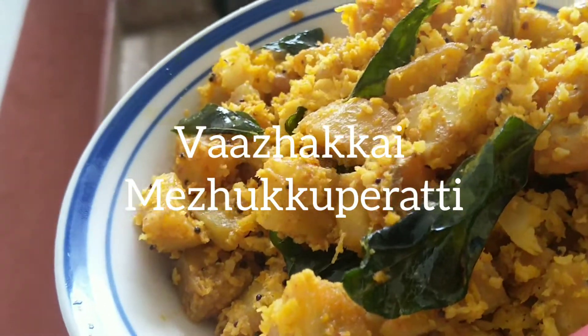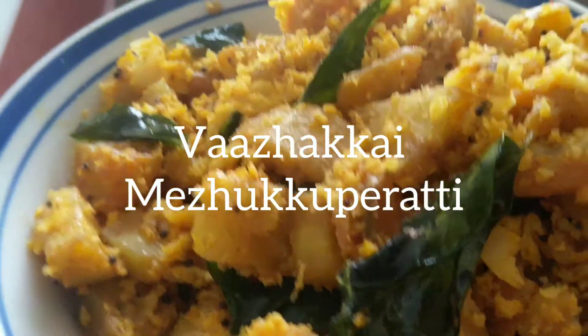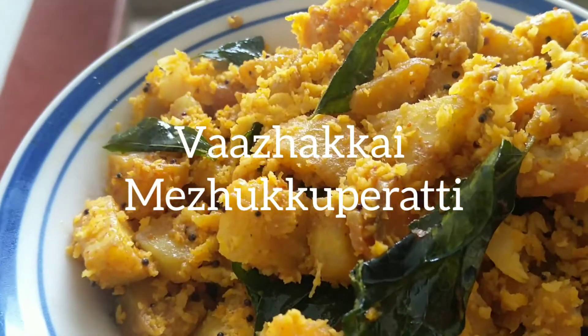Hello everyone! We are going to make a dish called Walaka Milk Pertti — this is a dish called Walaka Pertti.